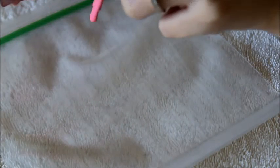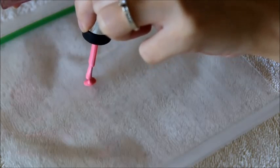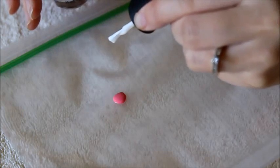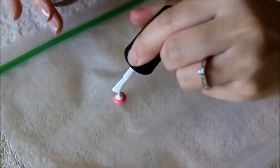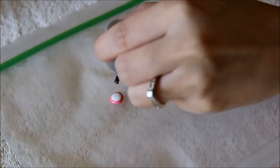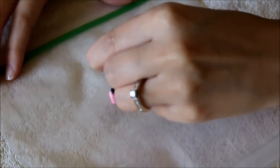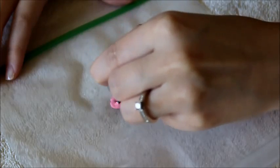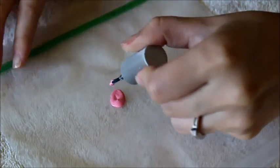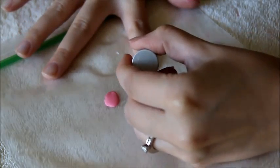For your second finger, the index finger, take your pink nail polish and blob a dot on the ziplock bag, then take your white nail polish and add one dot as well. Take your old nail polish brush and mix the colors together. I recommend doing this in a room where you don't have a fan on or the A/C blasting, because the nail polish can get thick pretty quickly. You should also work pretty quickly so it doesn't thicken up.